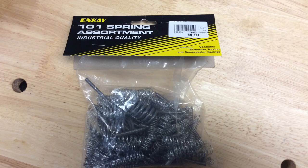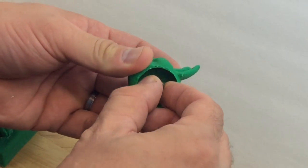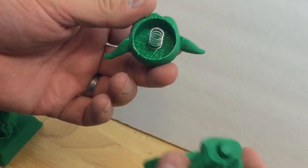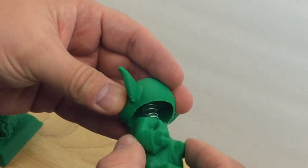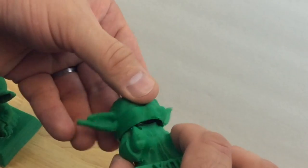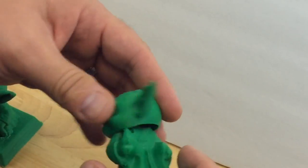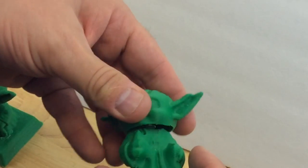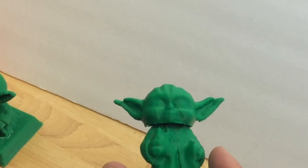On my last trip to Micro Center to pick up filament, I found a bag of assorted springs for only five bucks — I couldn't pass it up. I found the perfect spring inside that bag and then designed the knobs inside the head and on the body to fit it, and it actually came out perfect. I just had to twist the spring a little bit to get the head to go on. Just a little adjustment back and forth and then it was perfect — I loved the way it turned out and I had my bobbling head.